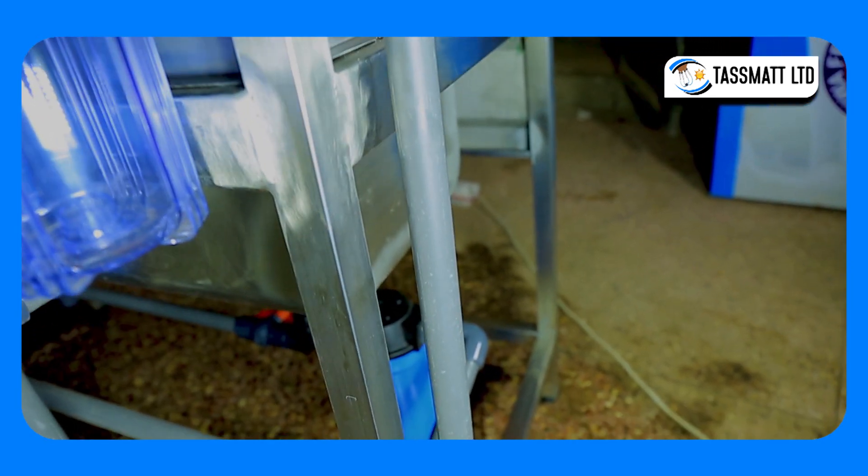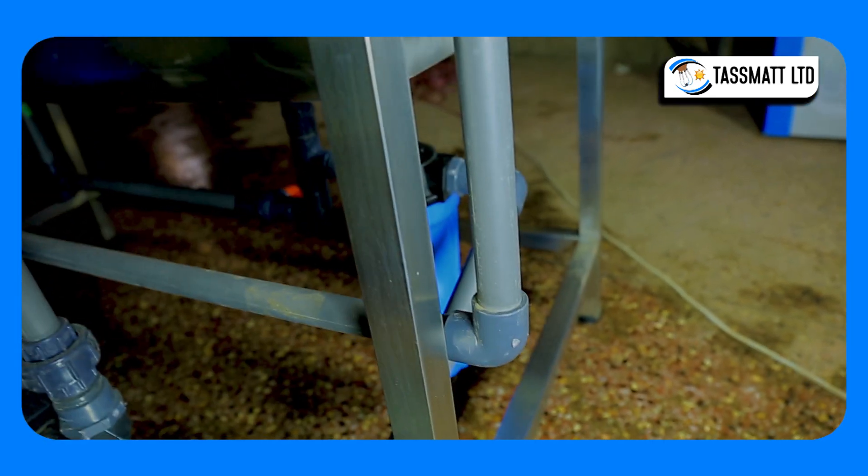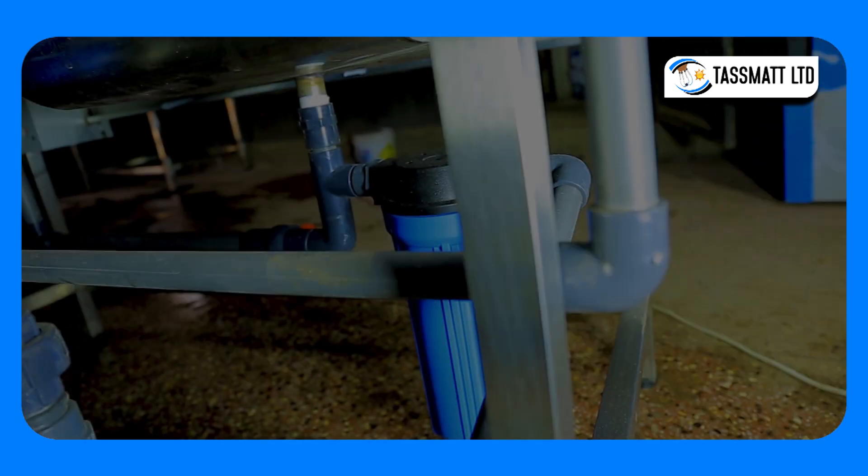There is also a carbon filter for filtration of any carbon that may have been swept from the sand and carbon filtration chamber.